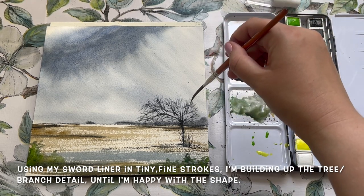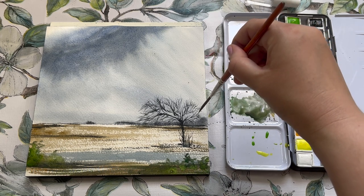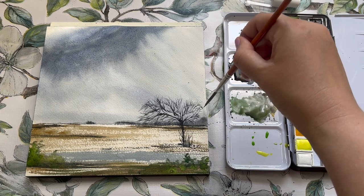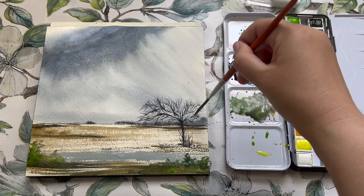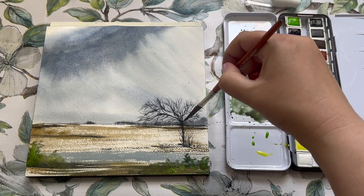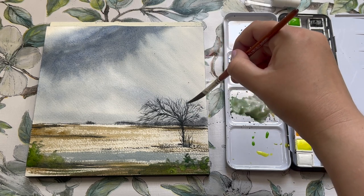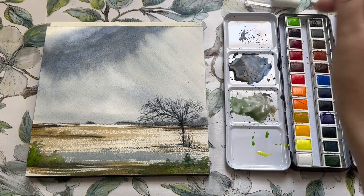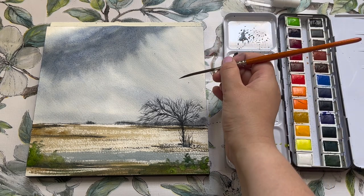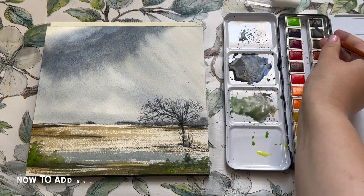Just finishing off the tree now — building up the shape using really fine, quite short strokes of the brush. I'd recommend either a sword liner or a regular liner brush for this because the long bristles allow for plenty of paint and water to be picked up at any one time, meaning you can just keep going without constantly dipping back into your water or paint palette.